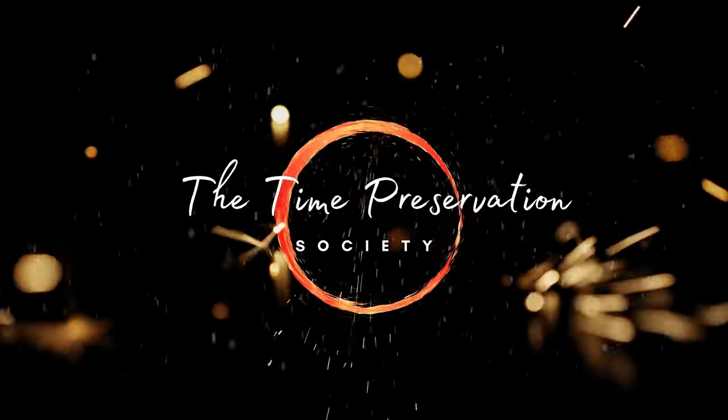Good day and welcome to the Time Preservation Society. I'm Gandalf LeGray. Be sure to like and subscribe and hit that bell notification so you can be notified of new content right when it drops. Cheers.